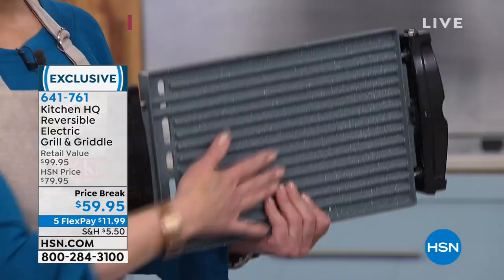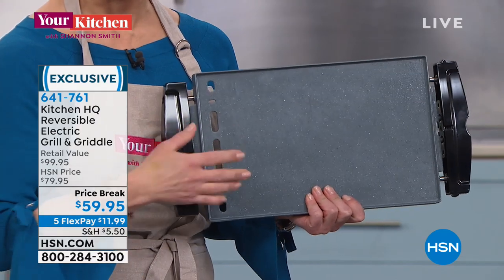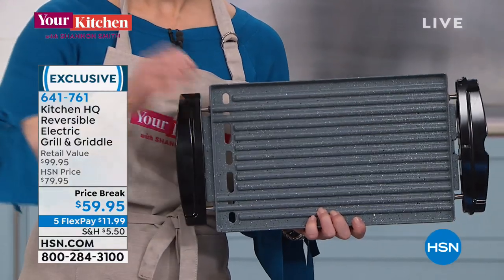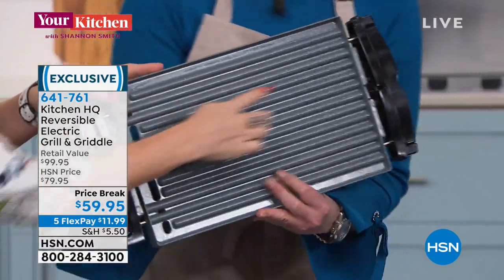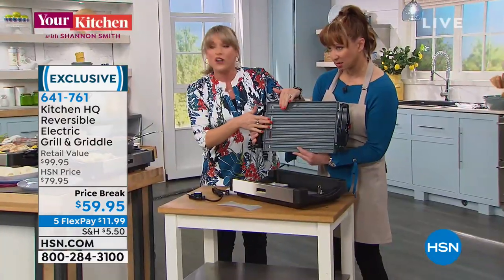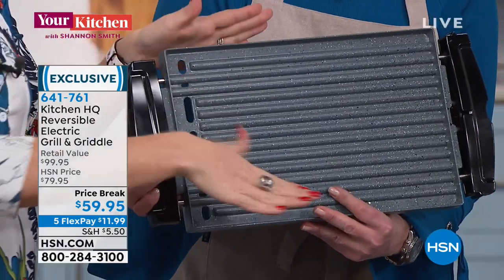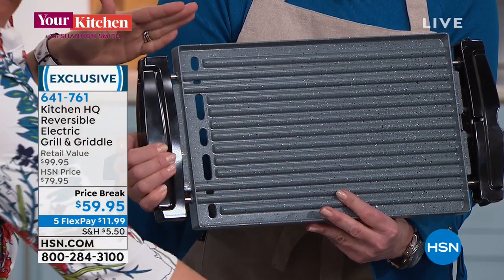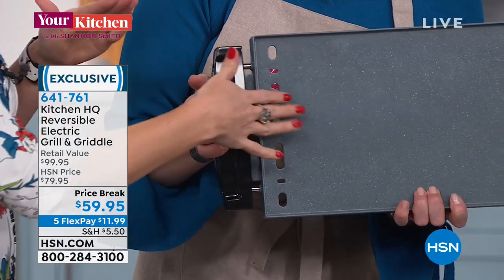It is a grill griddle, and this is ceramic. Nothing like this exists in our inventory. The heating element is actually embedded in the metal — it's embedded inside here — but it's still dishwasher safe. That's important because it's going to recover almost immediately. You can go from cold to hot to cold to hot — instant recovery — and you're also getting that even heat distribution. Most grill griddles have the heating element down here, which is impossible to clean if anything drops down.